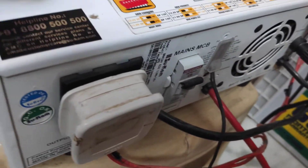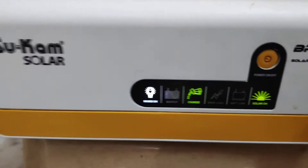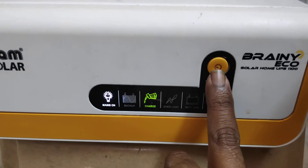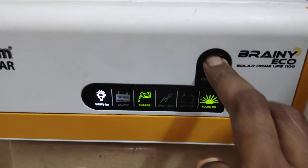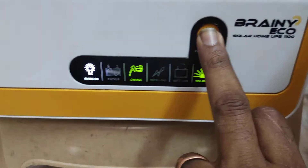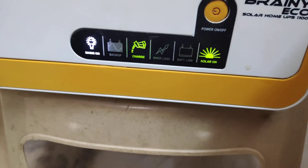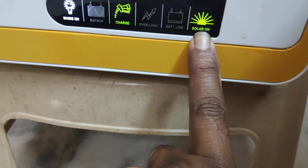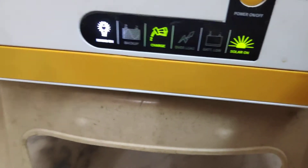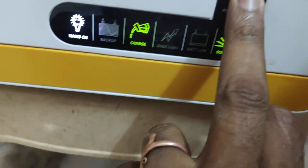This is a very detailed guide on how to set the DIP switch. Interestingly, I have not connected any solar panels to it, but it is still showing the solar on indicator. It doesn't matter whether you connect any solar panels or not — this indicator glows if you switch on the Brainy inverter.